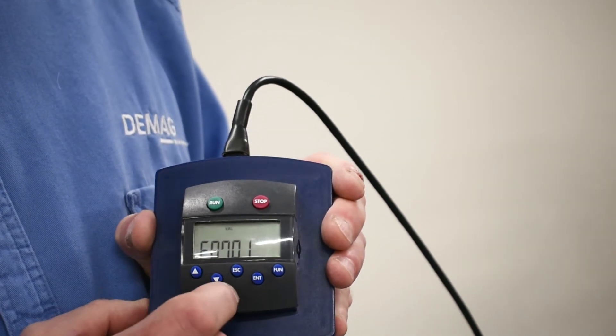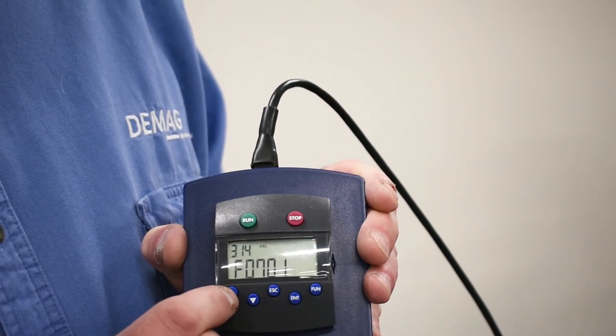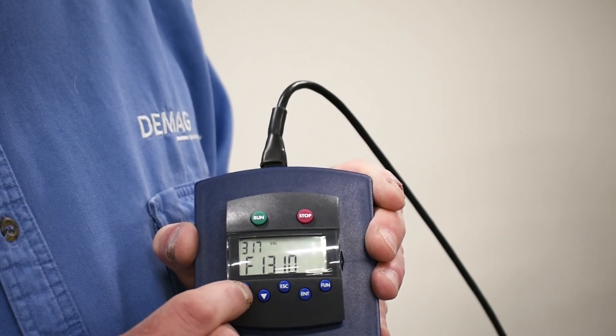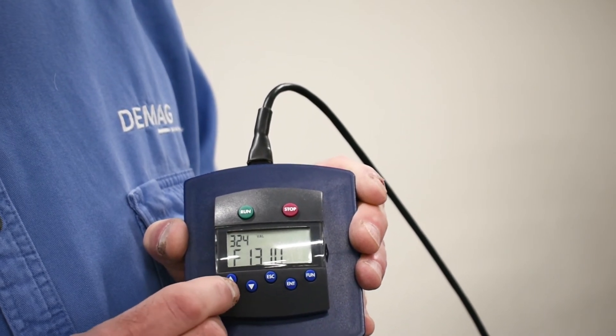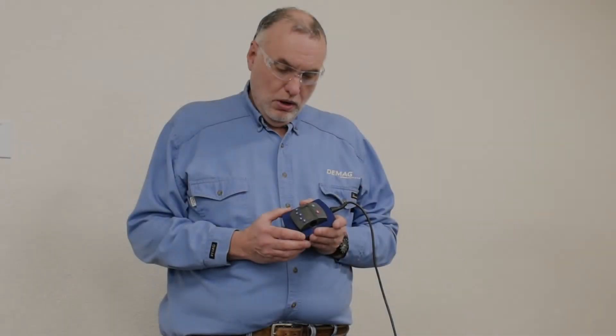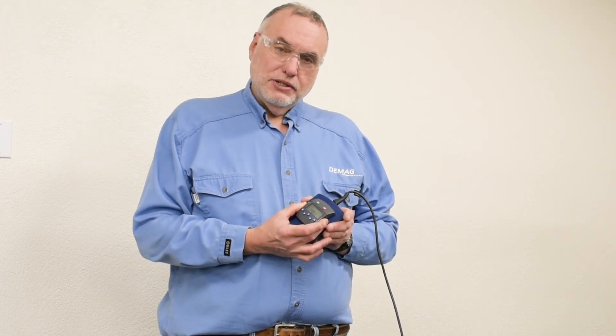From there I can scroll up through 311, 312, all the way to 325 to see the full error history. The keypad is an important tool for accessing the internal error codes in the VFD drive. Please click the link to get to a sheet that explains what each one of the error code numbers means.